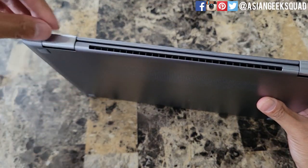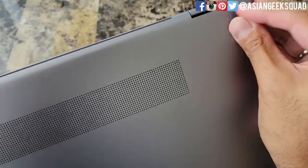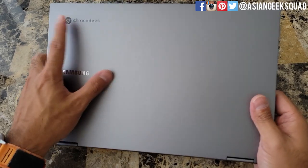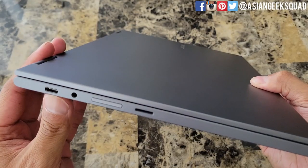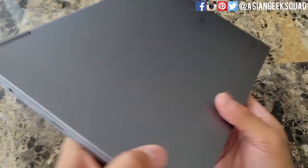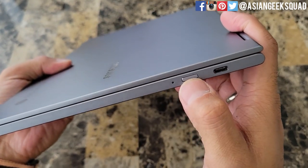Here's a view from the top — we have the shiny Samsung logo and the Chromebook branding at the top. On the side we have USB-C, a headphone jack, and a micro SD card slot. The micro SD card supports up to one terabyte. On the other side we have USB-C and the power button.